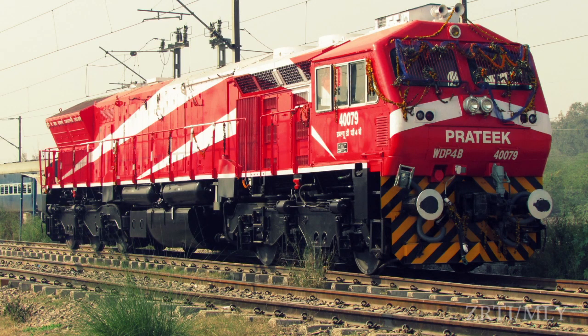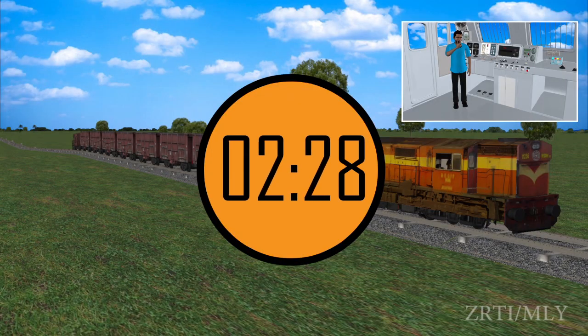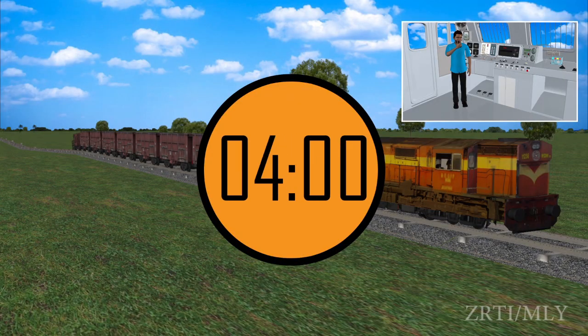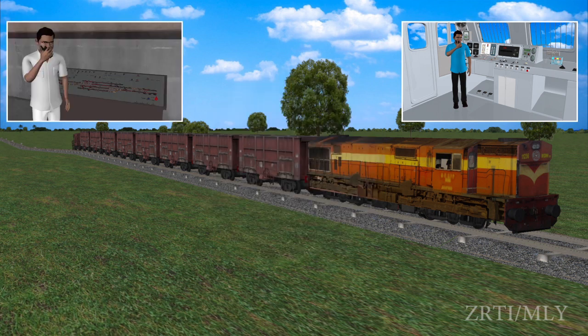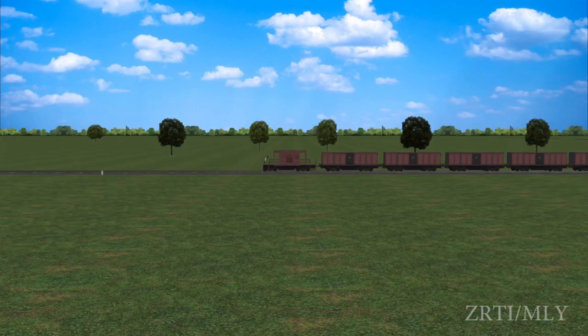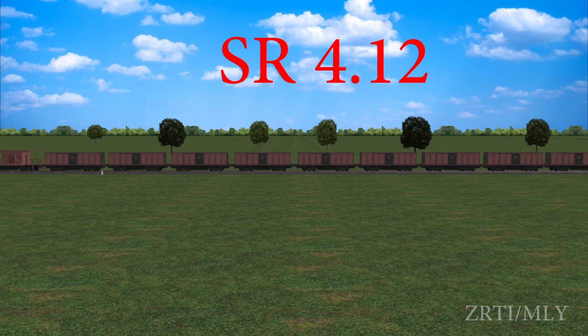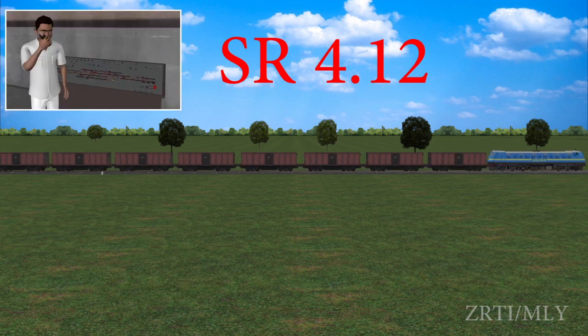A relief engine may be asked whenever the train engine is unable to rectify the problem within five minutes. Once asked, the locopilot shall not move his train unless he has permission from the station master. Pushing back will be done as per SR 4.12 after obtaining permission from the rear station master.